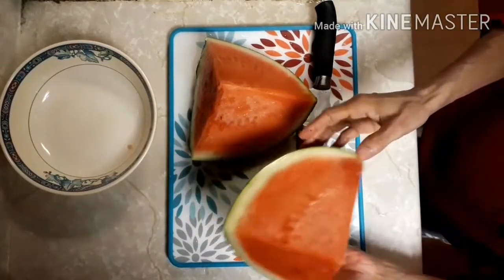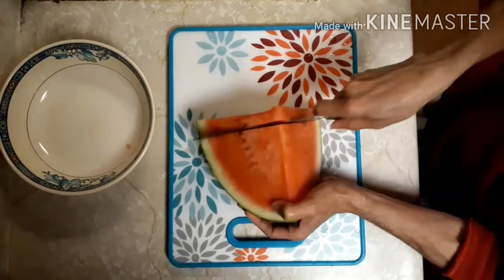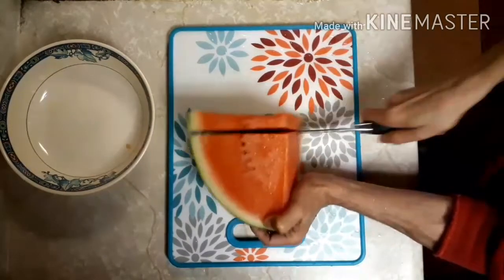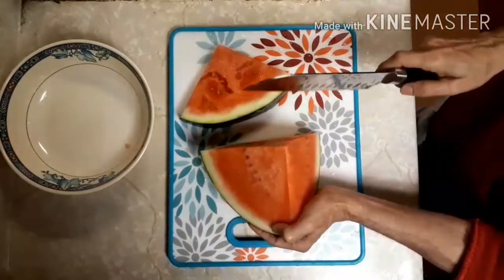I'm going to add the color. Now I'm going to make it a little bit more. I'm going to add green color.